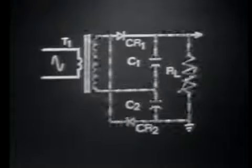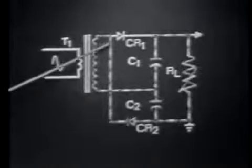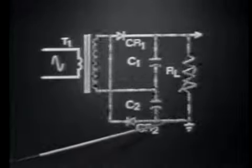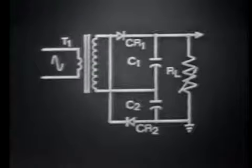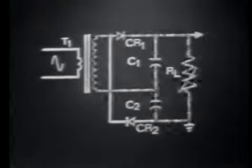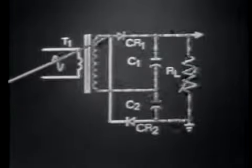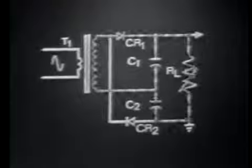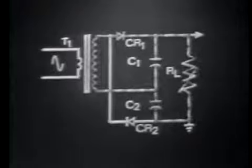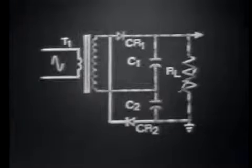During the conduction time of CR1 and CR2, several actions are taking place. While CR2 conducts, C1 discharges. Its discharge path is down, across, up through the transformer secondary, then down through the conducting diode CR2, up through the load, and back to the positive side of C1. Just as C1 discharges during the conduction time of CR2, C2 will discharge during the conduction time of CR1. Its discharge path is down, up through CR1 and the transformer secondary, then back to the positive side of C2. We should note that C1 and C2 not only discharge through these paths, but also discharge through one another, as is true of any series capacitance network.